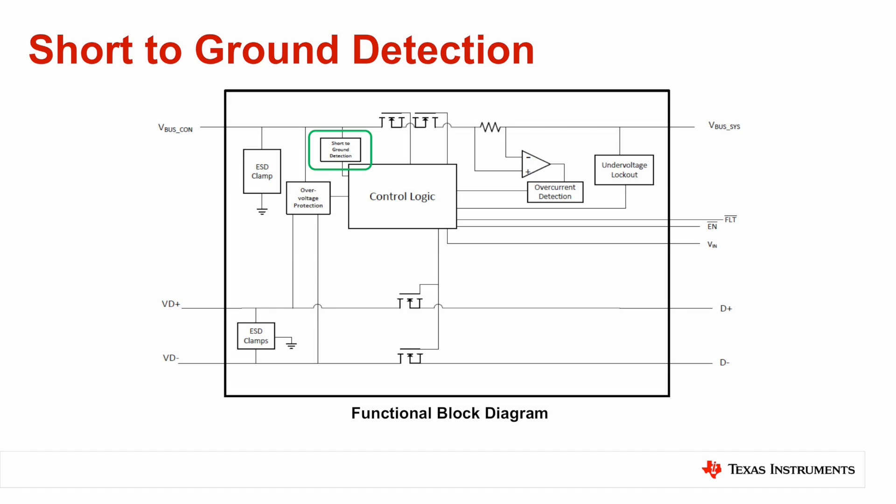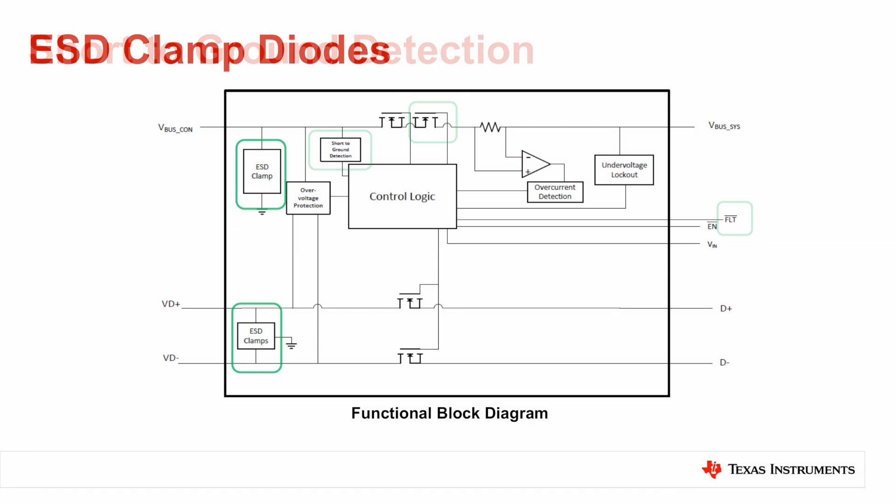The third component is a short-to-ground detection block that allows the device to enter a short circuit protection mode and assert a fault signal once the voltage on the connector side of the power path is detected as lower than the short-to-ground threshold voltage.